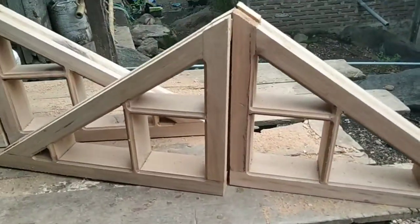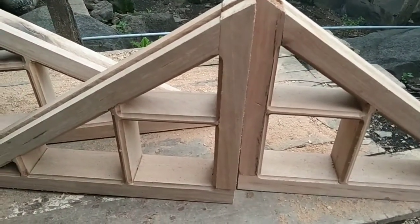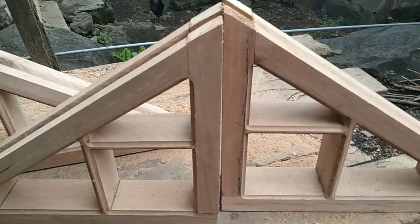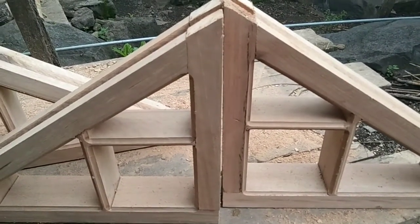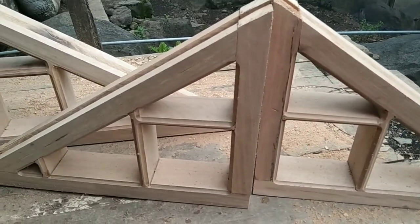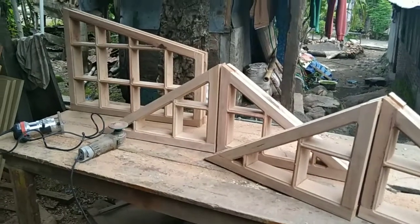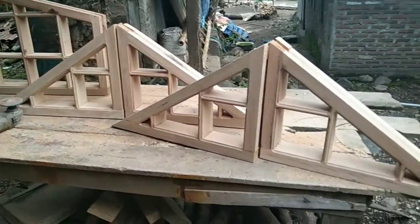Cara pemasangannya pada bagian atas ventilasi ini, ada ventilasi udara bagian atas rumah, bagian segitiga rumah bagian atas, untuk dipasang ventilasi seperti ini. Modelnya seperti ini, kurang lebih seperti ini ya.